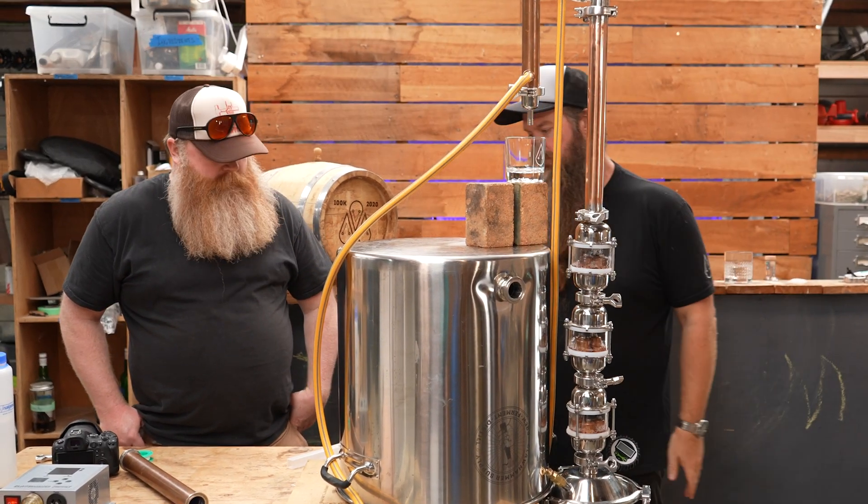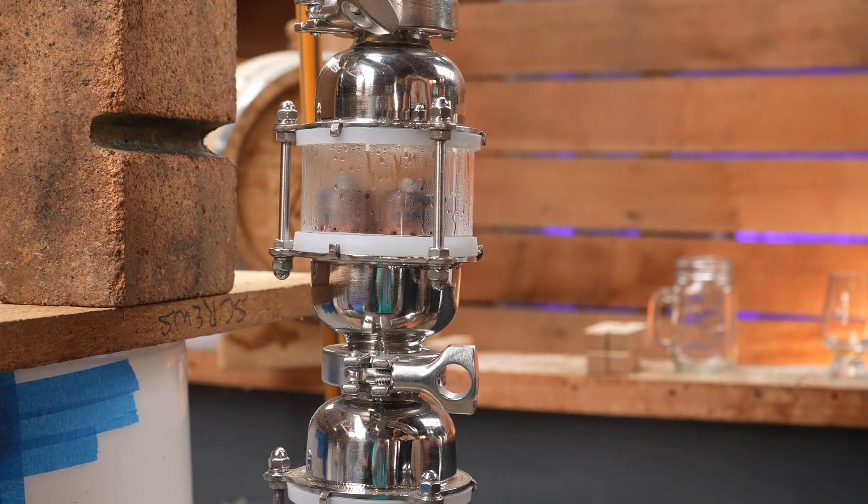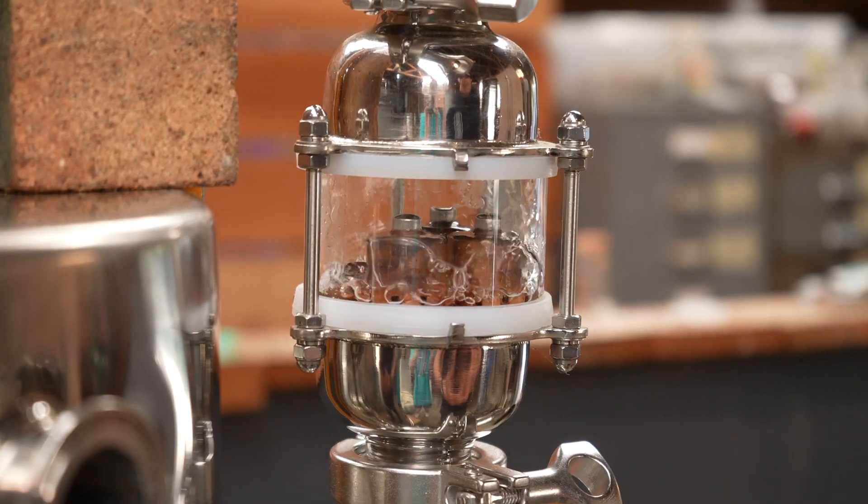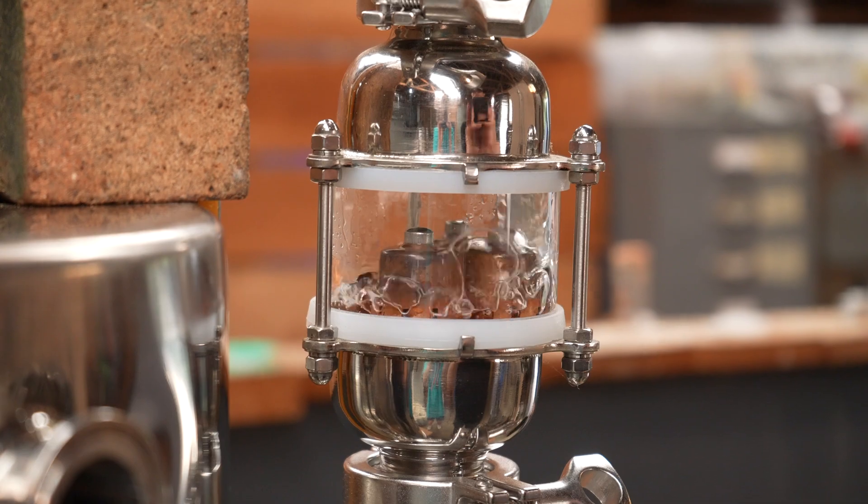After that, the stripped wash will be run through a column still or a plate distiller to increase it to as much as 90% ABV. That second run through the column still or the bubble plate distiller — that's what's called a spirit run.